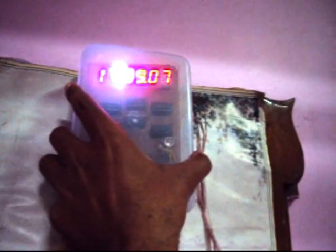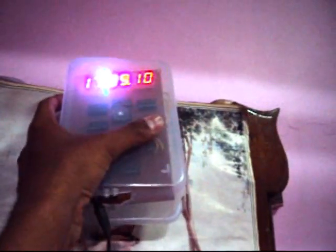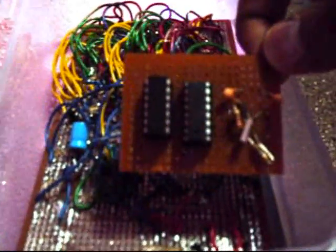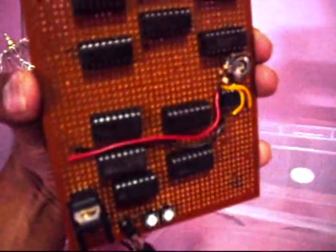I will take it from this box and let you have a look. Let us open this box. Now here are the 4060 and 4013 ICs with a quartz crystal.